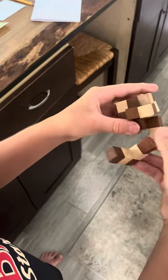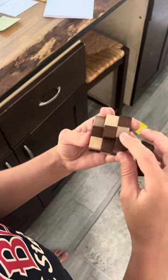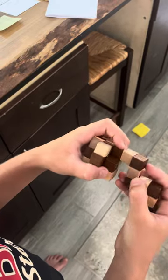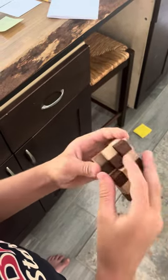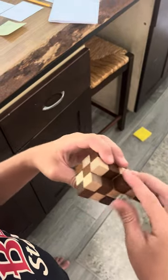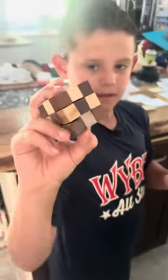So you got to take these three, right here, and put them up. Put them up. So that's right here. Put it up. There. Fold that down and then twist this. There. Great job.